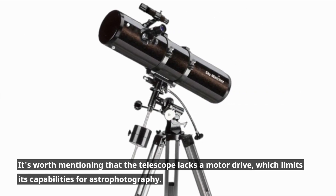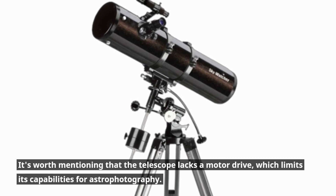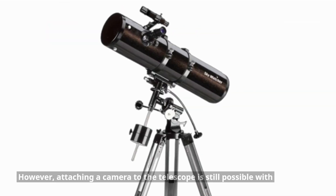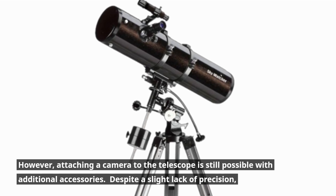It's worth mentioning that the telescope lacks a motor drive, which limits its capabilities for astrophotography. However, attaching a camera to the telescope is still possible with additional accessories.